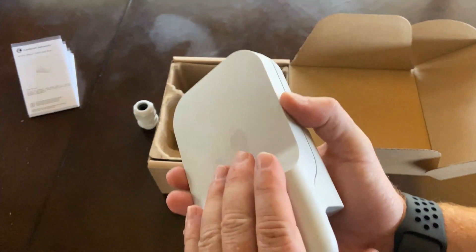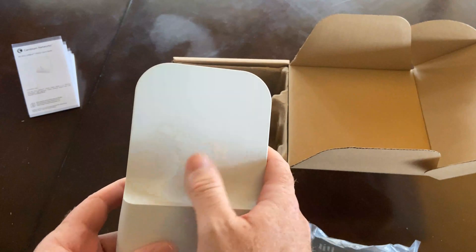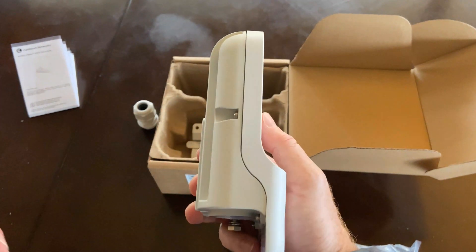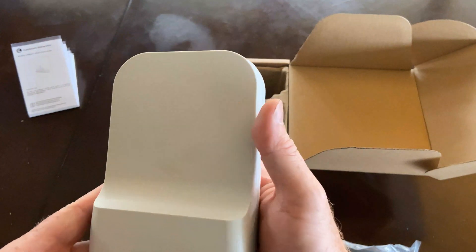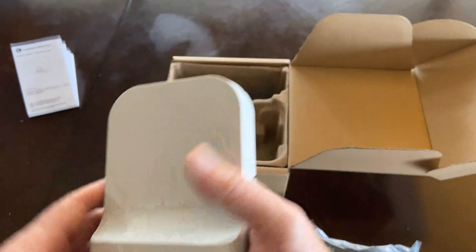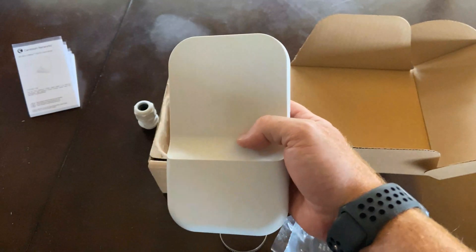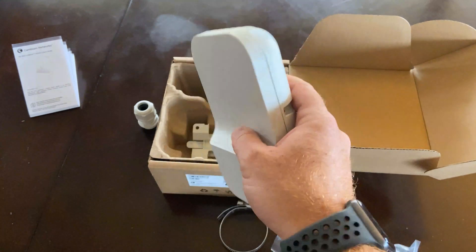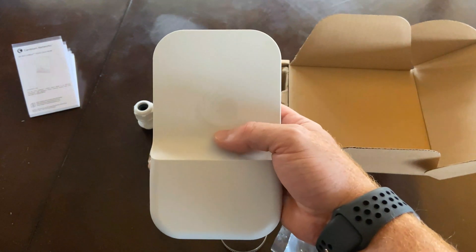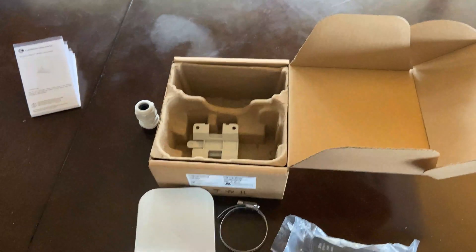Another really great application — beyond being a subscriber module — is that this is an incredibly affordable point-to-point link. If you're looking to go anywhere from a couple of blocks up to about a quarter of a mile or 300 yards maximum, these units can be bridged together to be a point-to-point link and give you that true gigabit over a short distance.